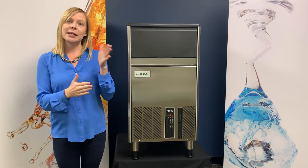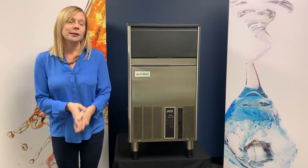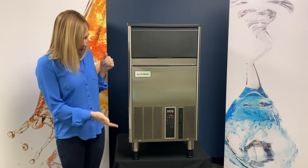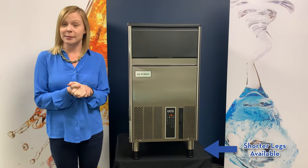Both the UCG60 and UCG80 are true undercounter height. If you want to have the UCG100 or UCG130 be a true undercounter, you can add an additional shorter leg as an accessory.